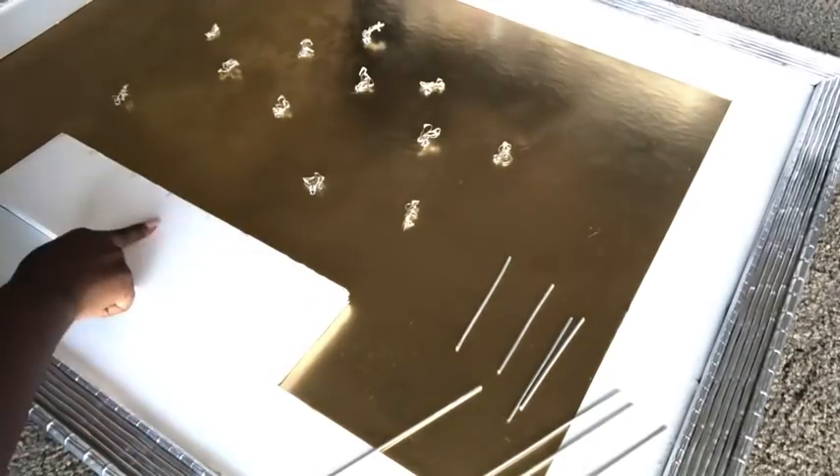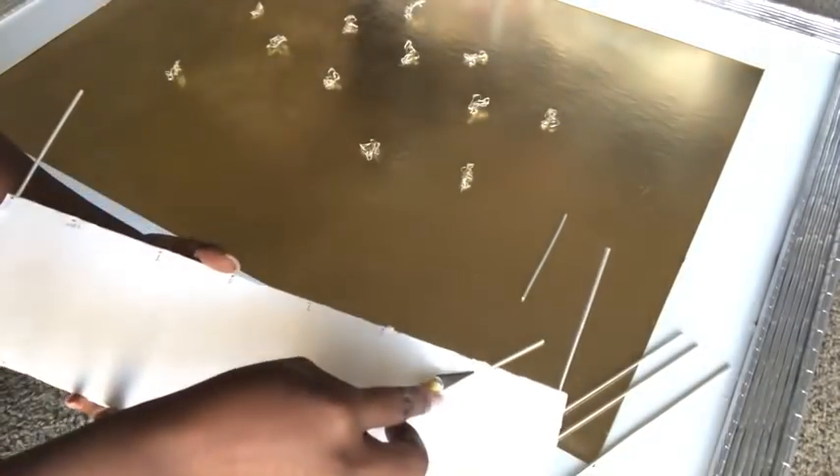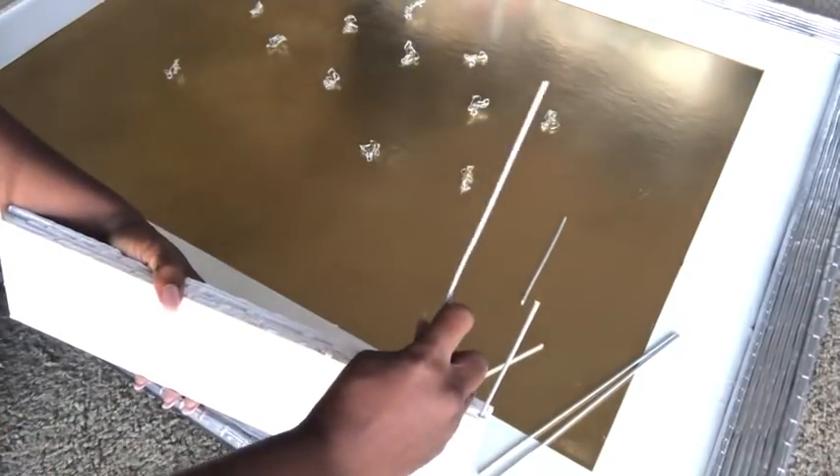I didn't really measure the distance between the skewers on the board — it doesn't really matter because I want them to be randomly placed and at different heights.